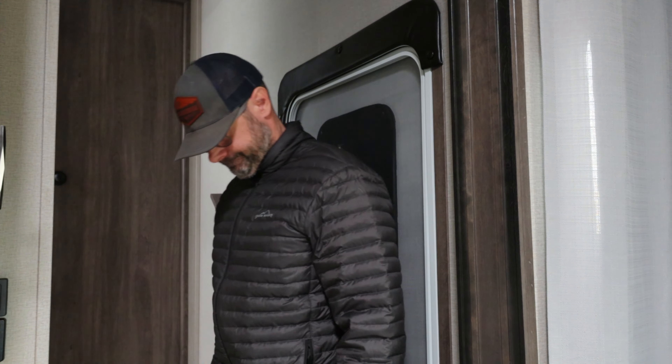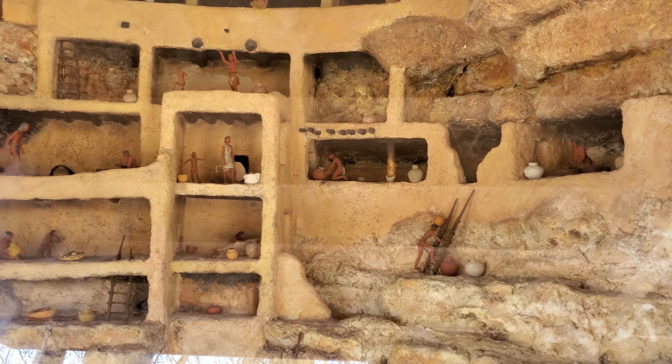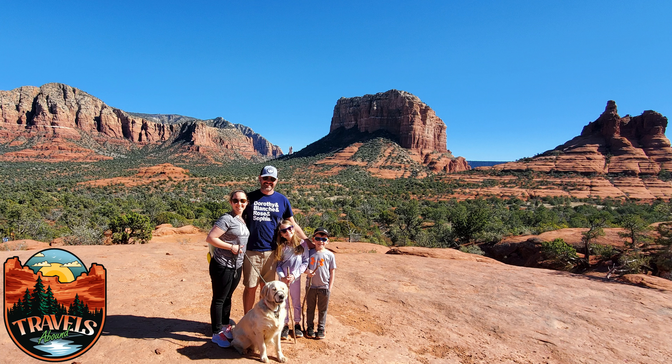We've got a leak! Hey, what's going on everybody, welcome back to the channel. This is our second month in full-time RV living and we are absolutely loving it, but we recently had a leak. It was a pesky one but I found it, got it figured out, so hopefully this will help you down the road.